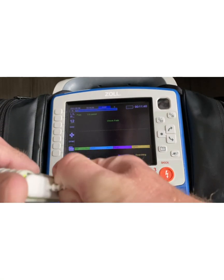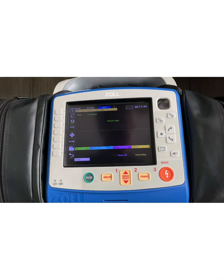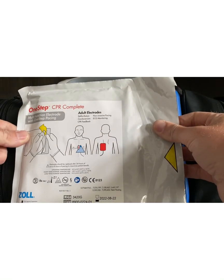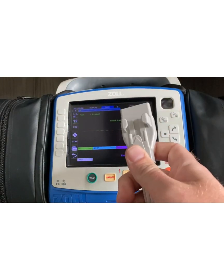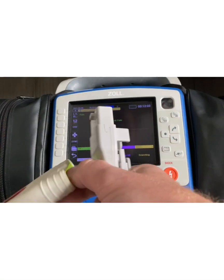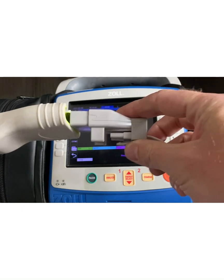What we're seeing more and more Zoll-equipped hospitals providing in Illinois are what are called one-step pads. A one-step CPR complete adult pad has this connection. You may have come across this recently. If I try to plug these two together, they don't fit.